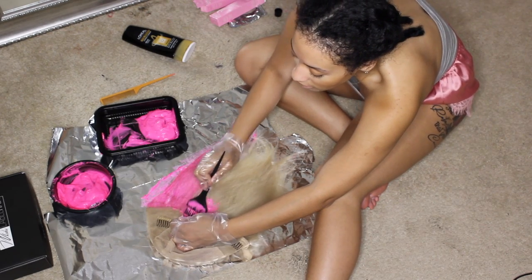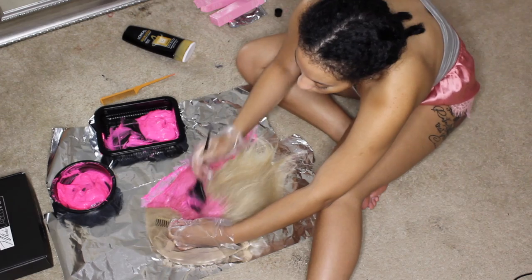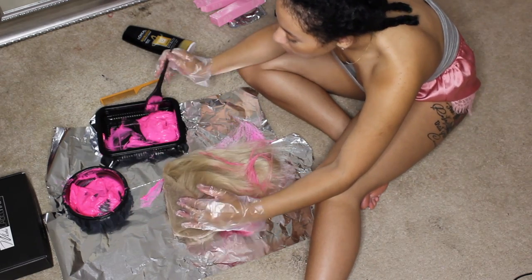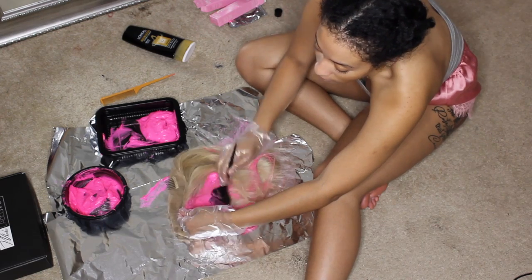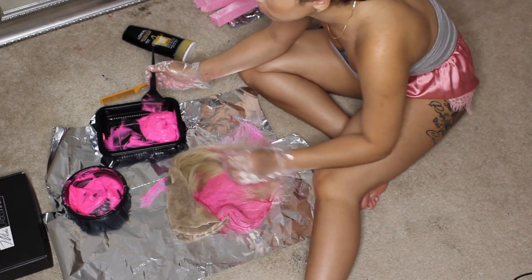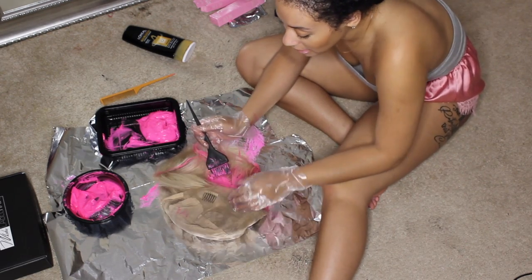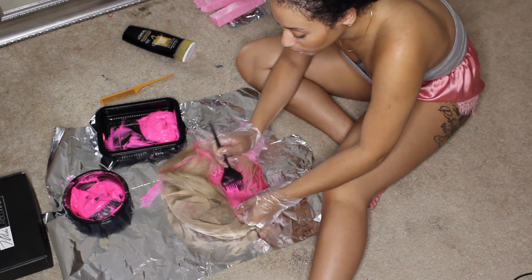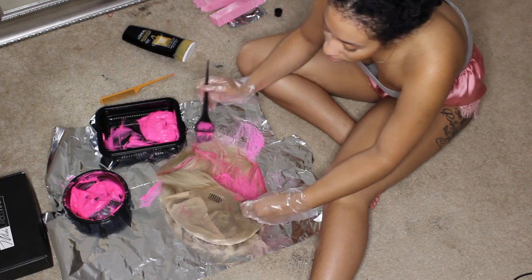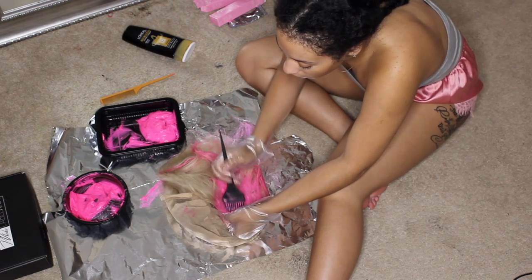I'm getting super close to the lace because it would be annoying if some of the wig stayed blonde. I wouldn't buy this wig again — not for $400. The lady had already cut it and it was shedding, which is probably why she wanted to trim it. I'd seen girls on Instagram with super blonde hair and I originally got it in a grayish tone, so I wasn't thrilled with it.